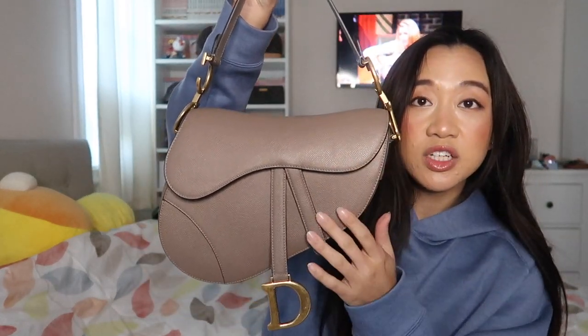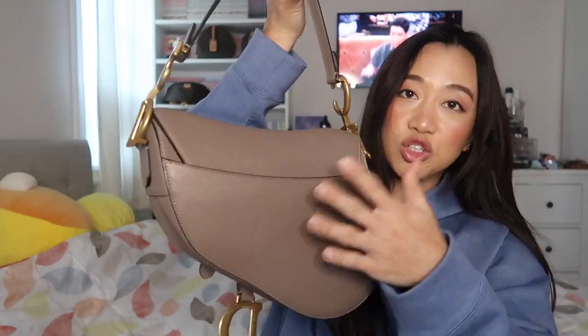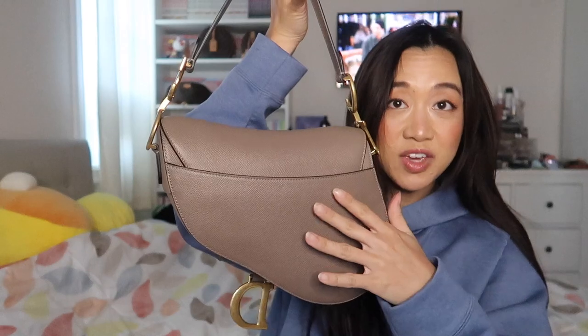I have the warm taupe shade, and this color is actually still available. It was seasonal and then non-stop out of stock, but I saw on the website that they do still have it. This is the regular size, not the mini size. This is the front, this is the back, and the back does have a back pocket — I'll show you whether my phone fits in it.